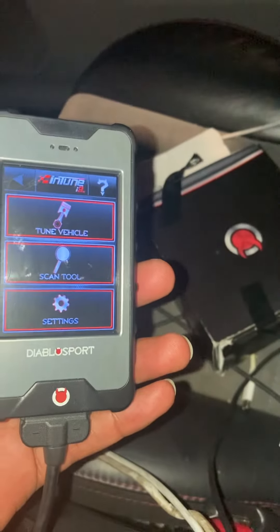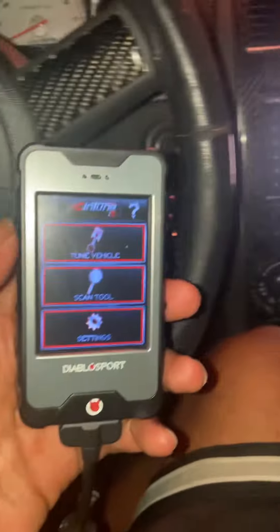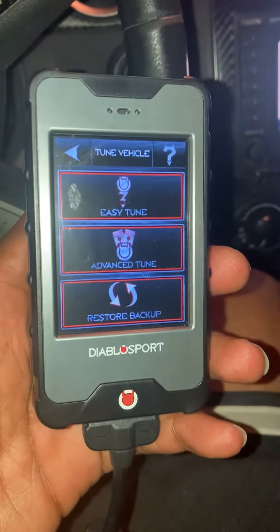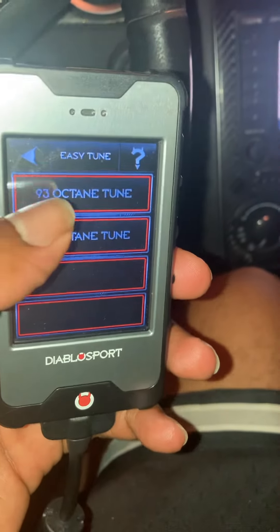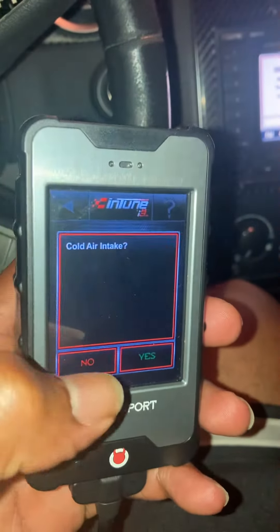So we're gonna tune it right now. I run 93 octane in this vehicle every day. We're gonna hit it with the 93 tune. This is the DiabloSport i3 — click 'Tune Vehicle', click 'Easy Tune', 93 octane tune. I do have a cold air intake.